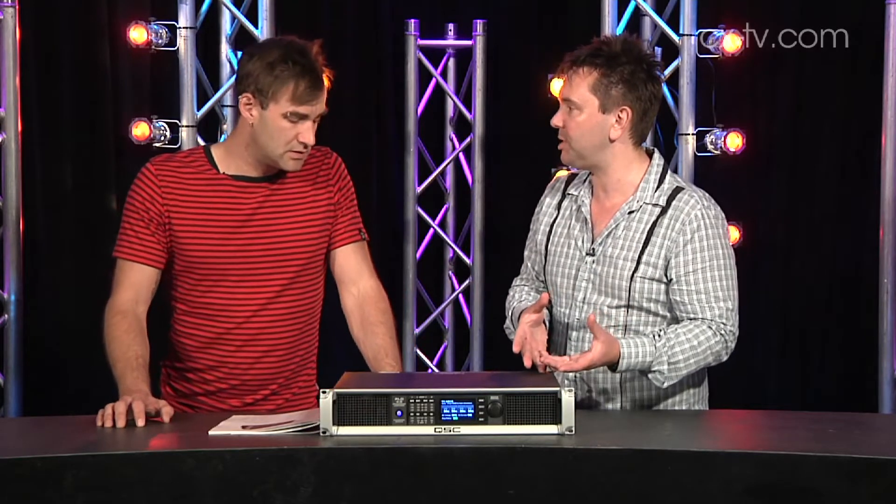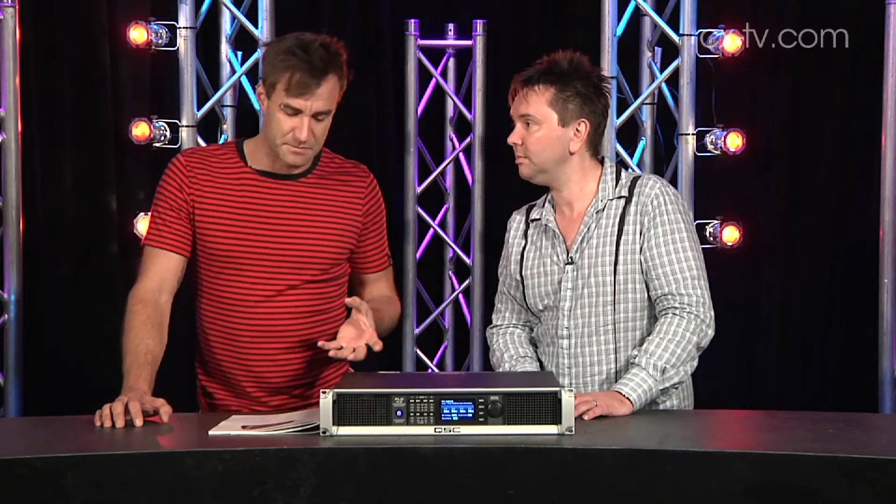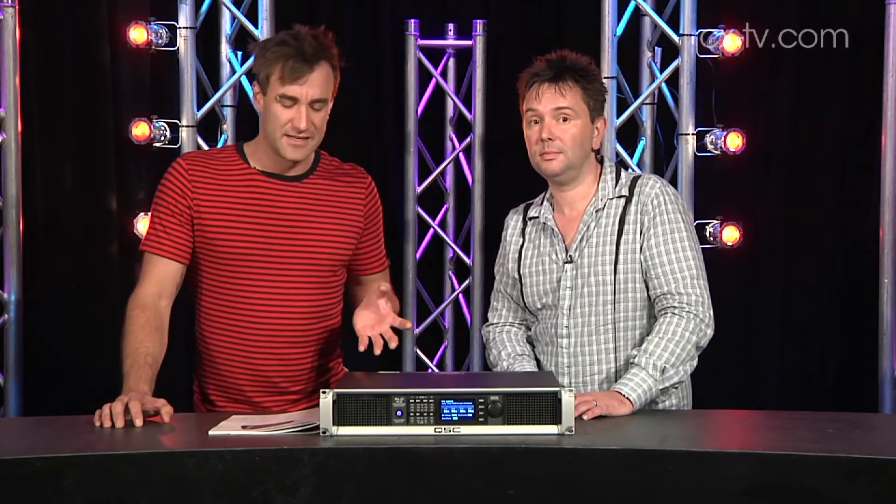It's a very compelling offer to a production company — it's light, easy to take around, you don't need an extra speaker processor on top of it, and you can drive whatever's in your inventory already. To be fair, this is not the first time we've seen an amplifier that can do this, but this is the first time we've seen one for about half the price that will do it.